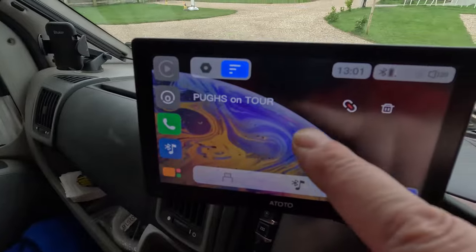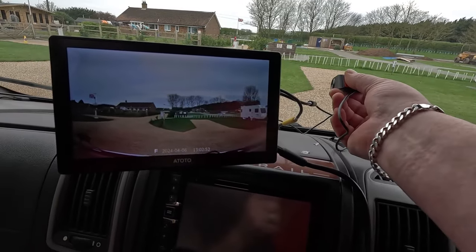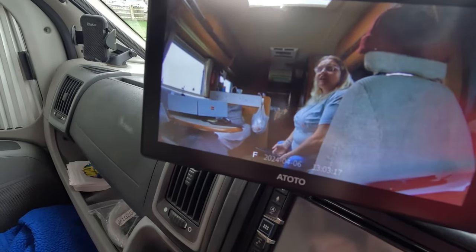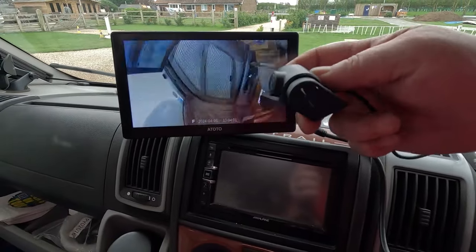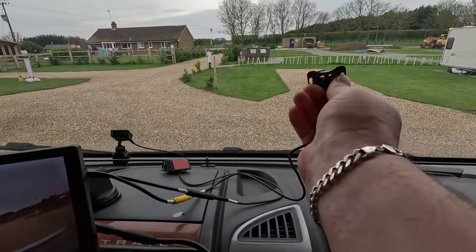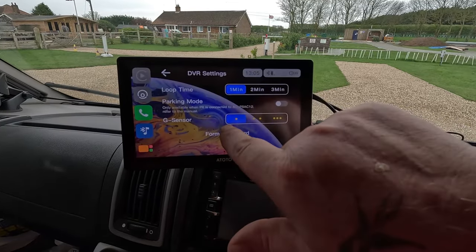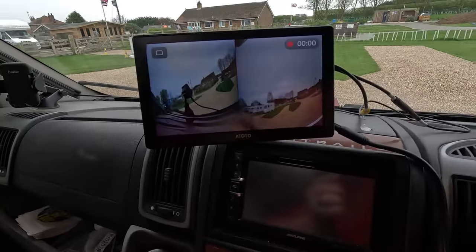Bluetooth connected — next feature. That's a good picture! That's the front camera view — quite good quality actually for a front camera. I'm assuming this is the rear view camera because it's got the parking angles. So we've got front camera and reverse camera with a view on it. That is better than ours, and it records with audio. We've got front camera, rear view camera, record function, loop recording, parking mode, parking sensors, and you can format the card. It's got sensors for parking — front and rear at the same time!